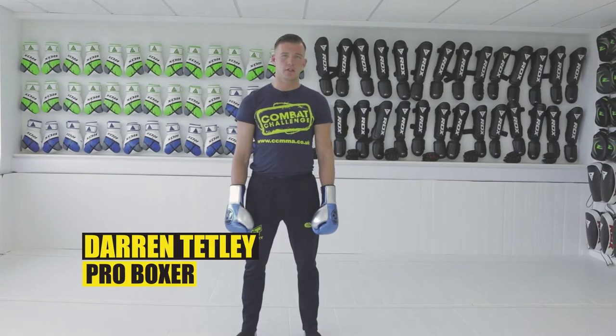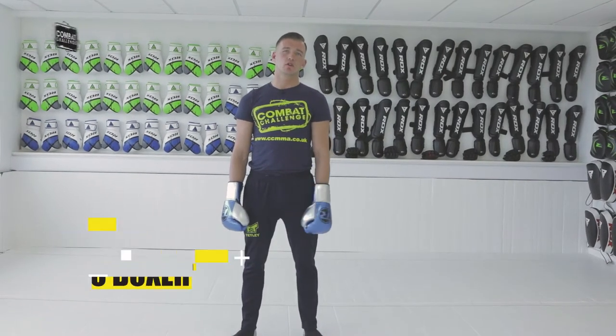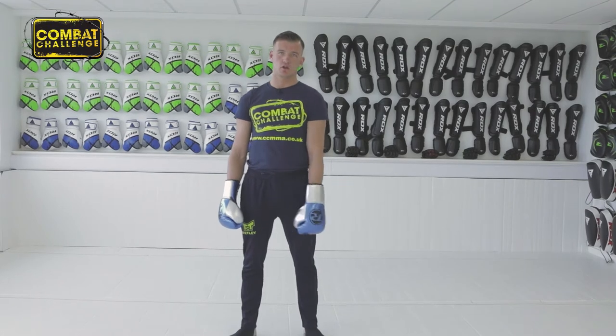Hello guys, Darren Tetley here, undefeated professional boxer. Today we're going to go through the straight punch from the orthodox stance.